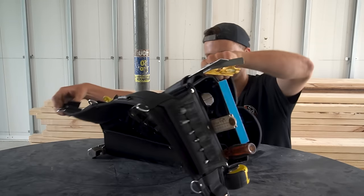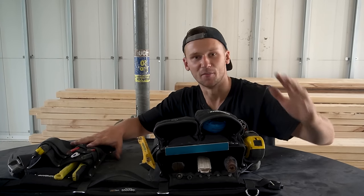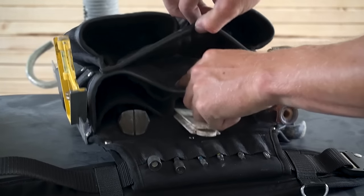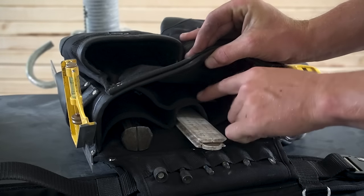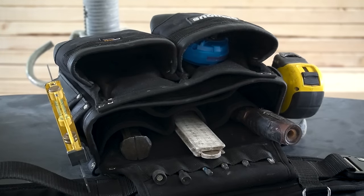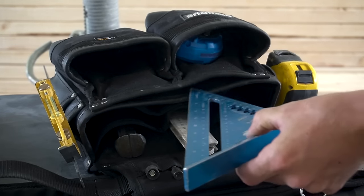Two things I want to look at right now. The first is the speed square — if I pull it out we can see it actually goes between both of the pouches. It doesn't go into the pouch located here; that pouch is more for framers. We're utilising the space between both pouches to hold the speed square. That's a really cool feature I just found out about.